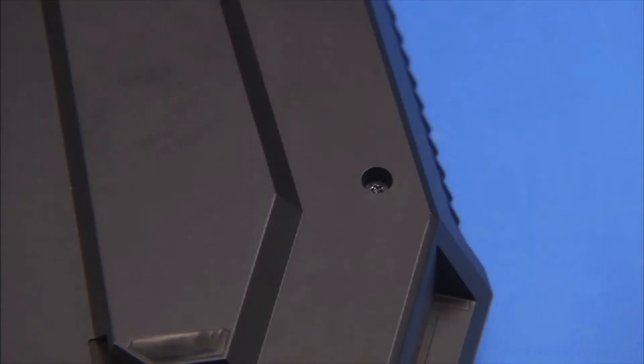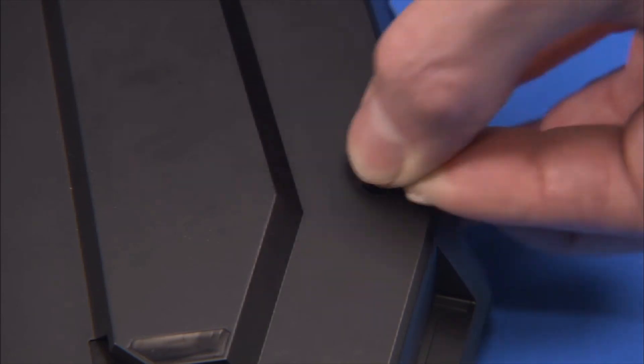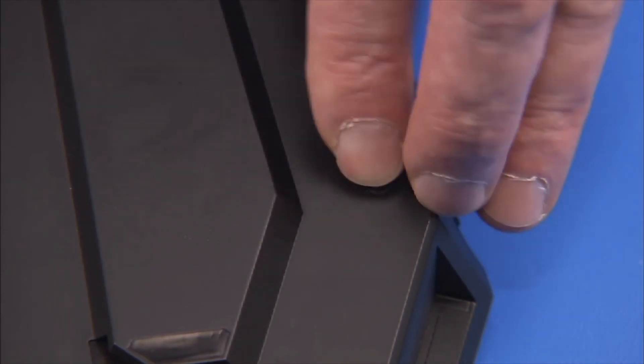To replace the rubber feet, insert the adhesive side of each foot into each screw well on the bottom of the unit.